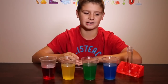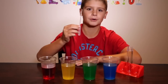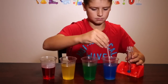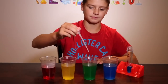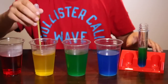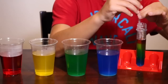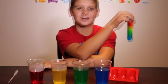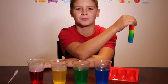Now comes the fun part. I'm going to layer these colors in the test tube using a dropper. If you don't have a test tube, you can use a skinny glass, or if you don't have a dropper, you can use a syringe. I'm going to start with the blue because it is the most dense. When I put in the green, I'm going to put it in very slowly. Mission complete. Here is my salt water density tower. You can also do this experiment with sugar instead of salt. Try experimenting with this at home — it took me a few tries to figure out how much salt to put in each cup.